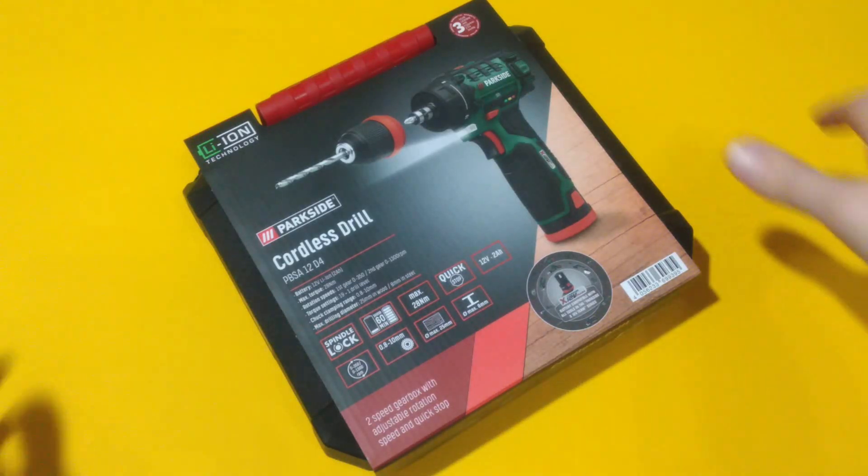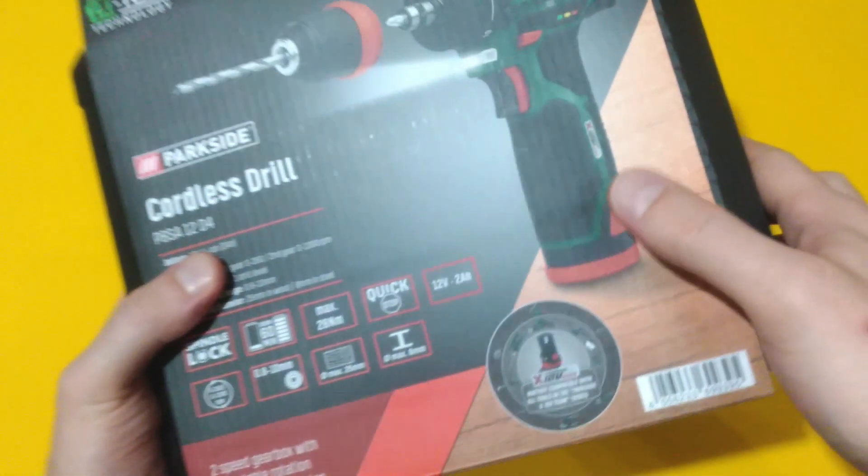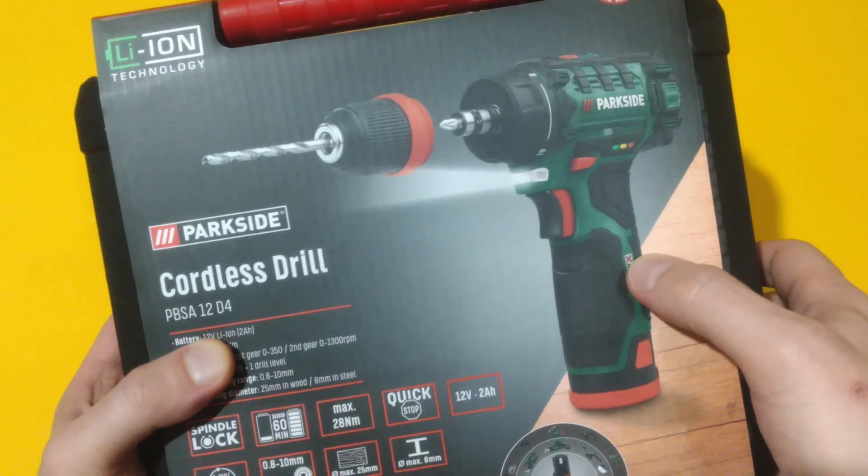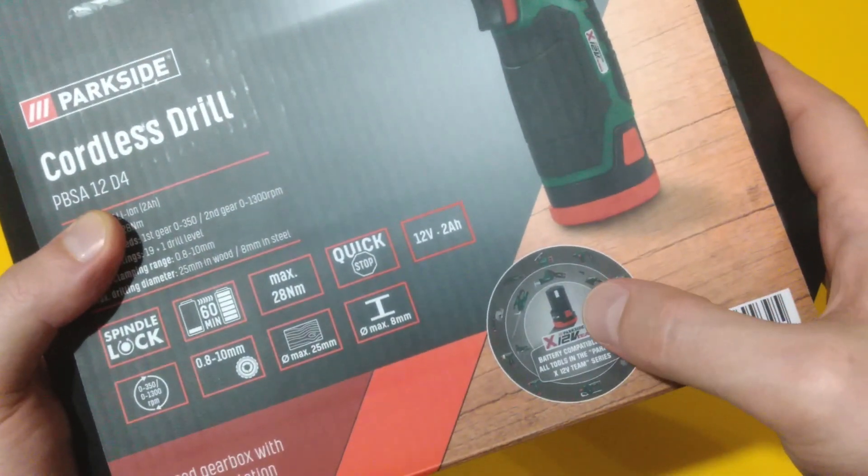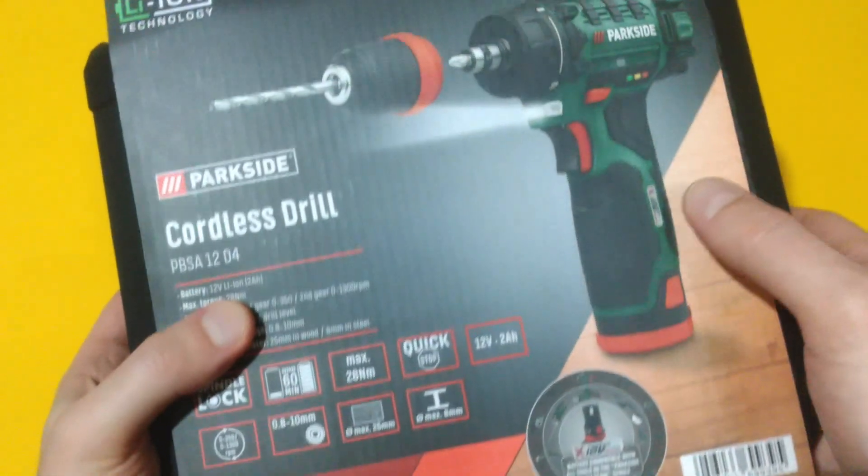Hello YouTube and welcome. Let's take a look at this Parkside cordless drill. It costs only 33 euros including battery and a charger. Unfortunately, the battery is from the X12V team.